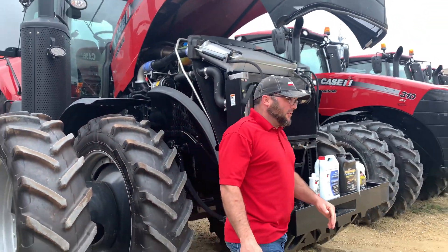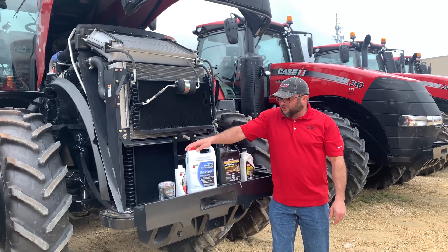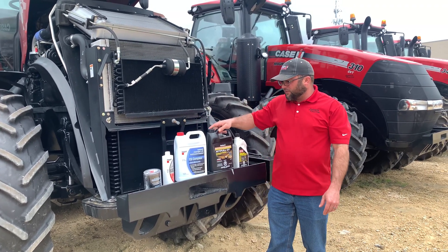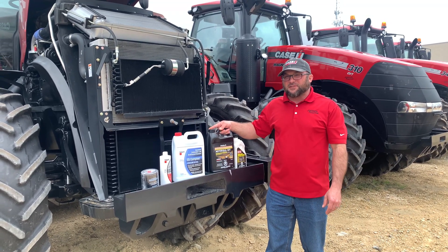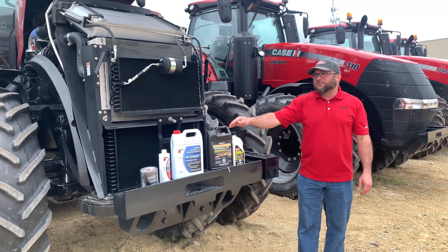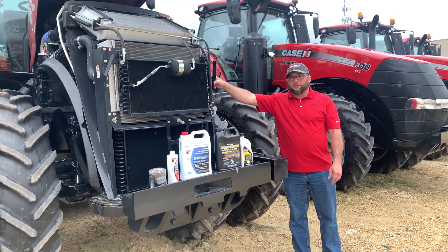If you do need to top your coolant off, either use the traditional ethylene glycol coolant, or if you have a newer Magnum or Stiger, a Tier 4B engine requires OAT coolant. This particular tractor requires that coolant, and there is a decal right next to the overflow bottle.